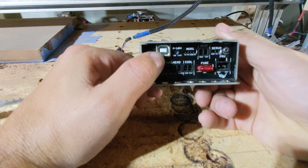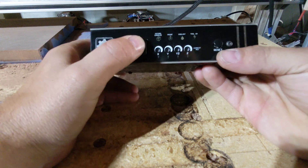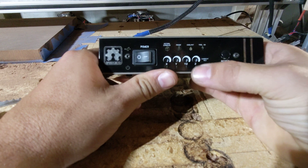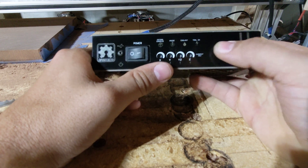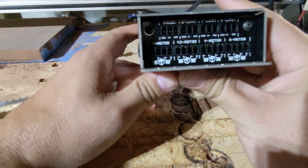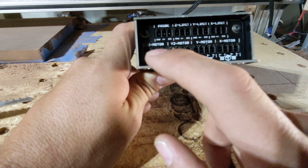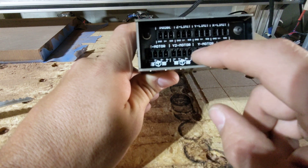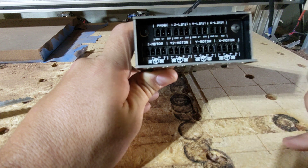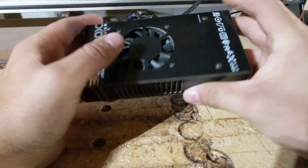There is our USB interface, which is really great because I can just run this straight from my computer. On this side, we have our power switch. We have our LED indicator lights, current adjustment for our stepper motors, and the reset button, which is nice and proud so you can easily push it. On the back side are the hookups — the top row is for the probe and the limit switches, the bottom row is for our Z motor, our two Y motors, and our X motor.